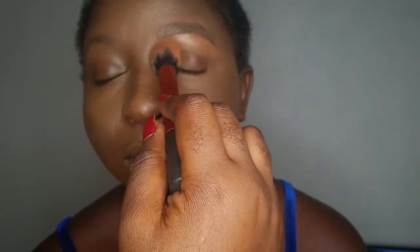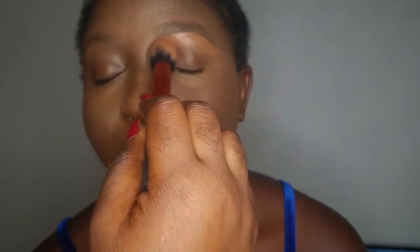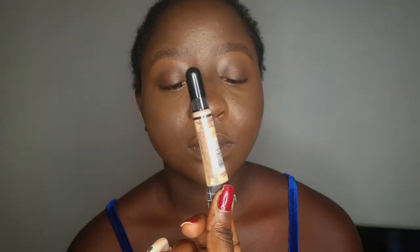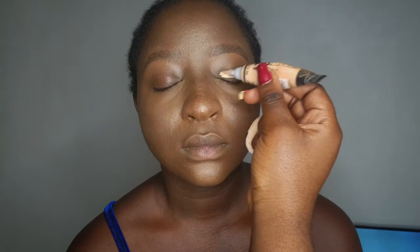I'm blending that concealer into her skin. The simple trick here is to use a concealer shade or base that is really, really light. I'm using Elegant Pro Conceal in the shade Porcelain, applying it all over her lid. I'm going to leave it there for a few minutes so it can dry up and get tacky before I blend it in.